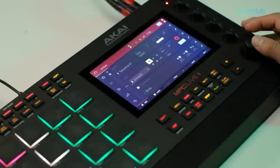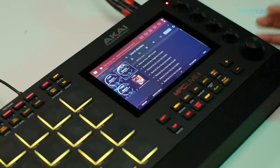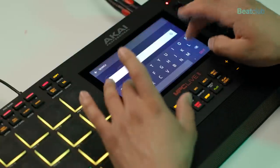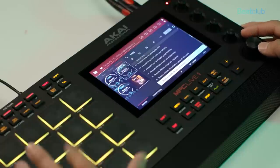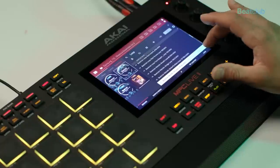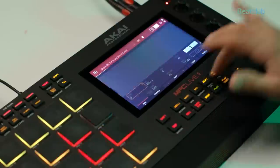Let's jump into track number two. In the browser, let's listen to some melodic loops — maybe something we can chop up. I'm going to search for loops and listen to one. Oh, that sounds nice — I'm probably going to use that one.